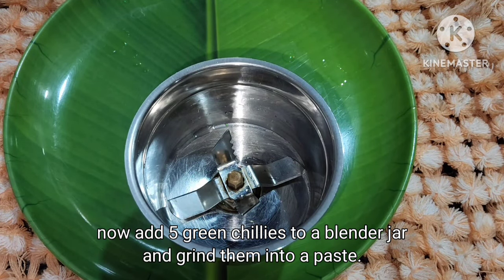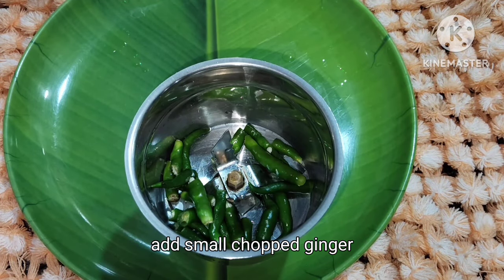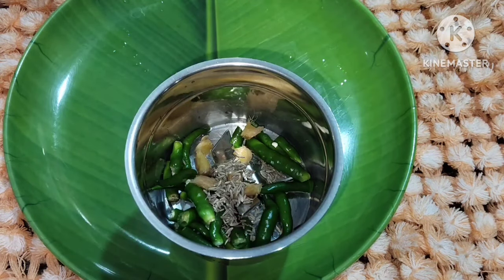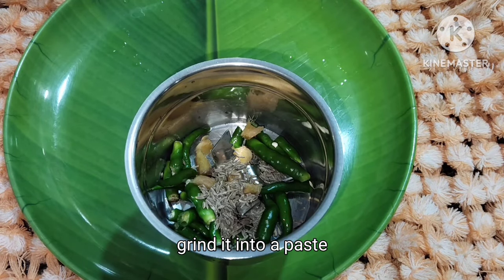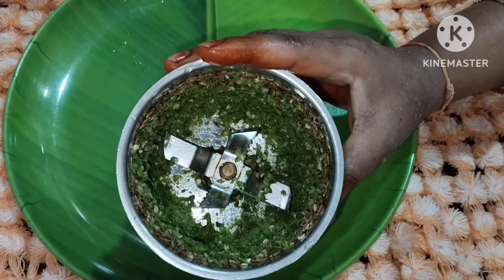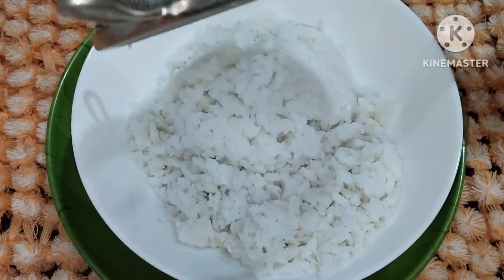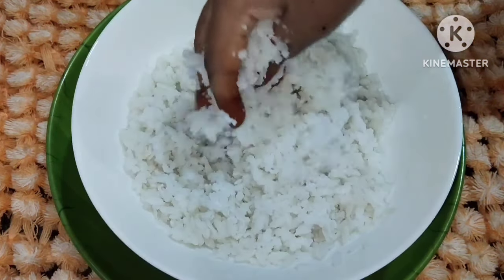Now we need to cut the ingredients and add 1 tablespoon into the bowl. We will add all the green leaves into this bowl. We create a mixture in the bowl and add salt. Add the salt into the bowl and mix.